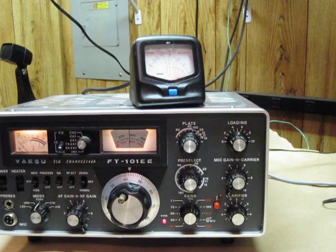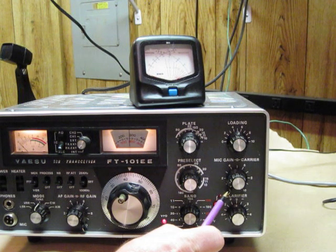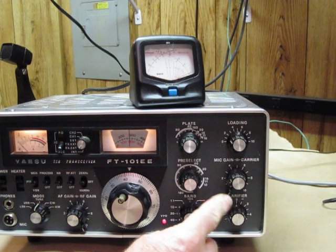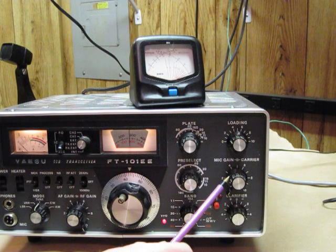First of all, we're going to make sure that these switches are to the farthest left or fully counterclockwise position. The only thing we're going to turn up is this switch right here. The mic gain is not going to be turned up in tune-up mode.